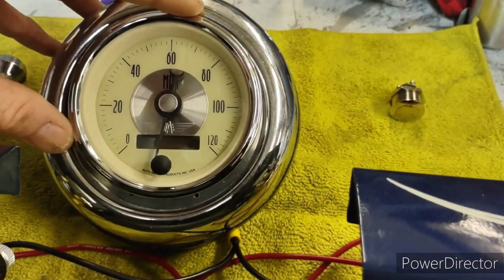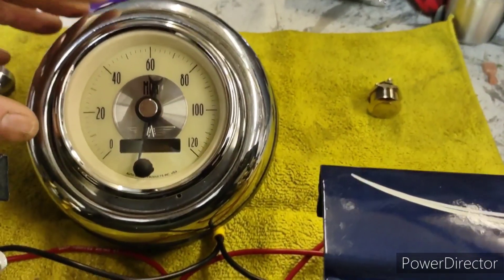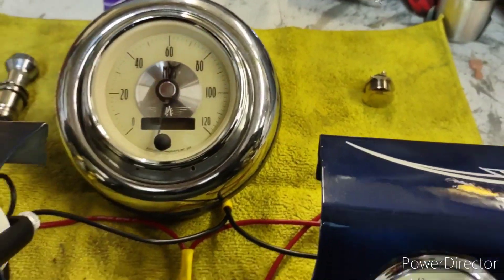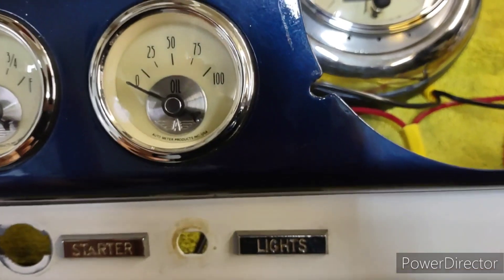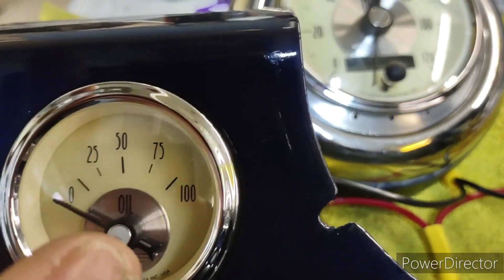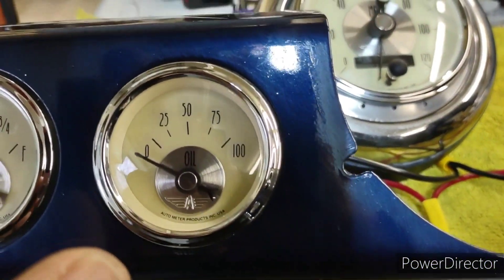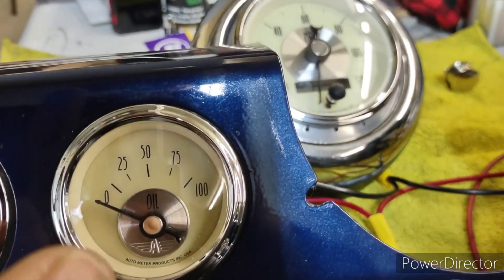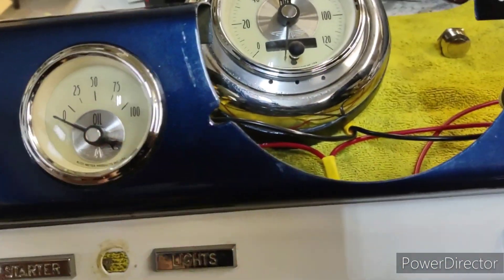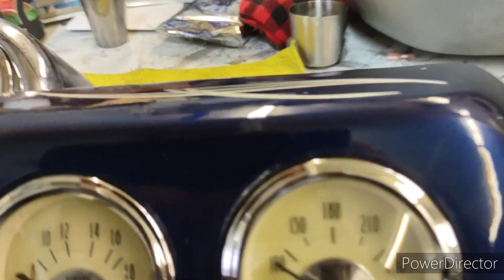Even if it was a five inch gauge it wouldn't work with this, so I'm kind of relieved it was the smaller gauge. These guys are just kind of floating in there — I've got them mounted but they're floating. Here's what I did.